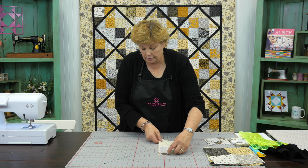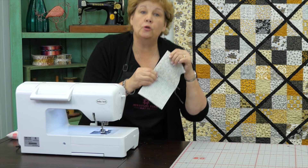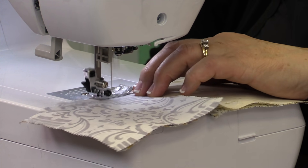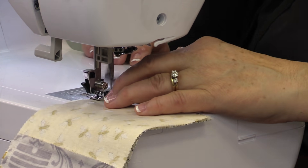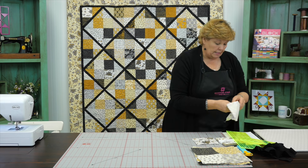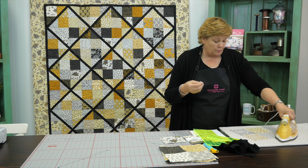We're going to lay those right on top of each other and sew a quarter of an inch right down the side, nesting up those seams. You can feel with your fingers if they're lined up or not — make sure those are lined up nice and tight. Now we're going to clip that off and press it open. See how good we did on that center seam — oh, perfect! Love it when they nest right together, and you'll really get to where you can feel that with your fingers.